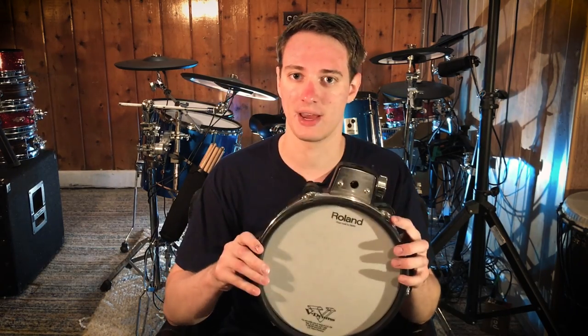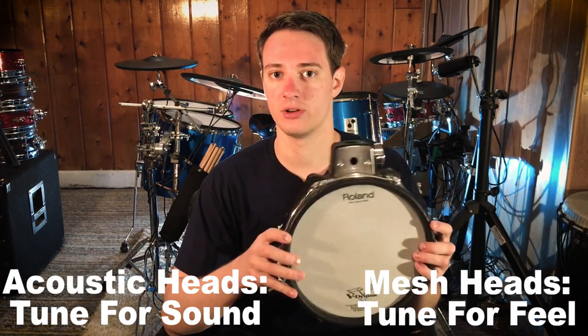How do you tune mesh drum pads? You tune them just like acoustic drums, believe it or not, with one exception. With acoustic drums, you tune them so they sound good. With mesh drum pads, you tune them so they feel good. So keep that in mind.